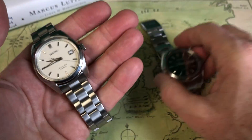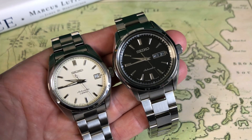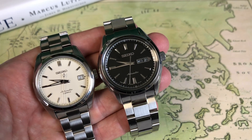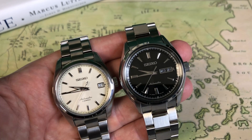Weight on both watches: they're within 25 grams of each other — 136 grams on the SARB and 157 grams on the SARB 57. That's with the full-length bracelet as it comes out of the box from the dealer.